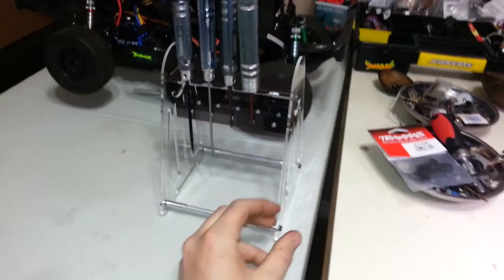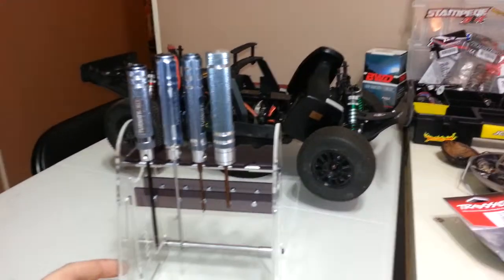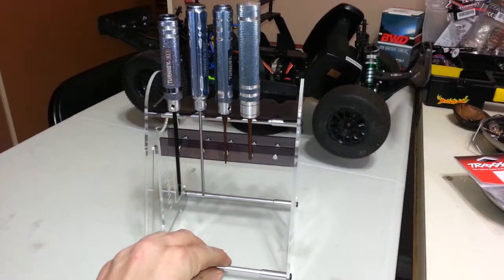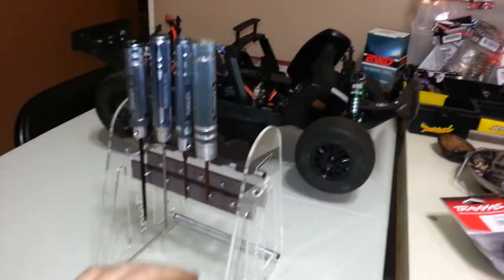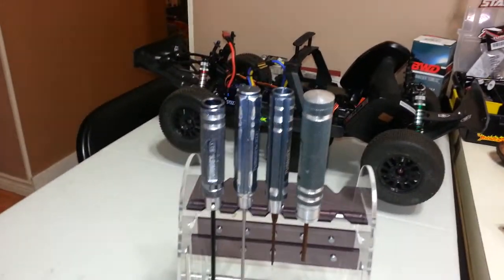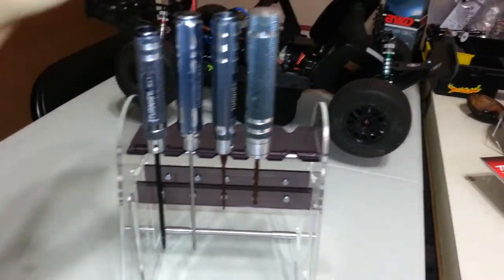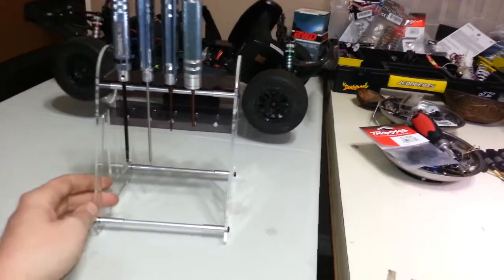First up is this Turnigy magnetic tool stand. I've already assembled it — it doesn't come assembled, it comes flat in a small square box. It's all metal with plexiglass panels, protected with masking film you have to peel off. It comes with all the magnets and gives you two extras. Longer-handled screwdrivers work great; shorter ones tend to lean forward a bit. For the price, you really cannot go wrong — it's quite a bargain.